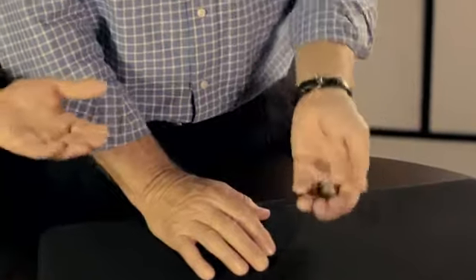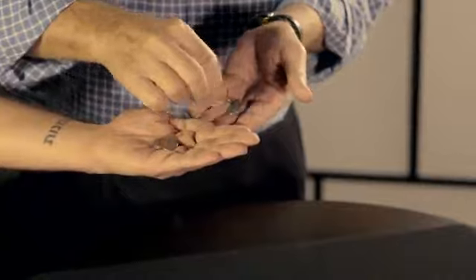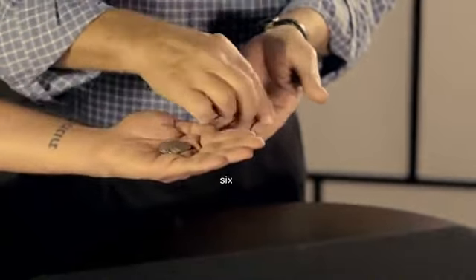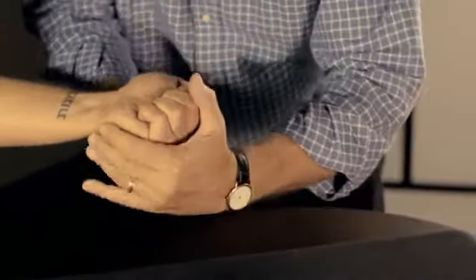Chris, I'd like to get you to help me. I have seven dimes here and I'm going to count them into your hand. Five, six, seven. You have seven. I have zero. This might feel a little strange.